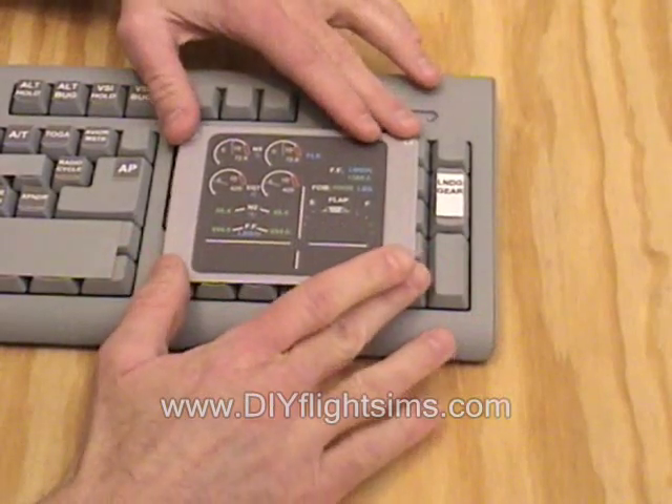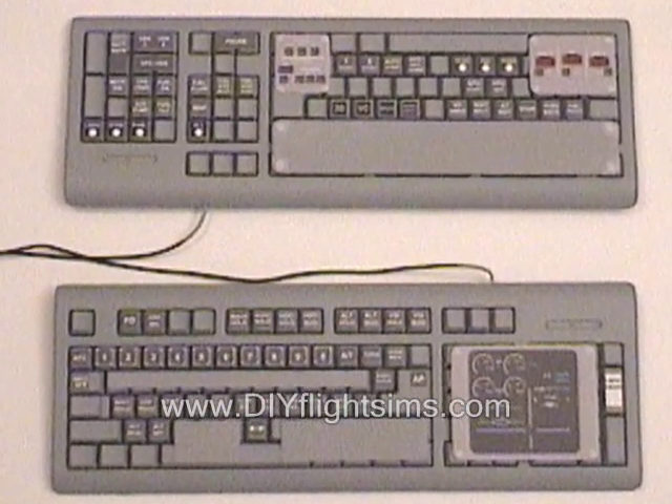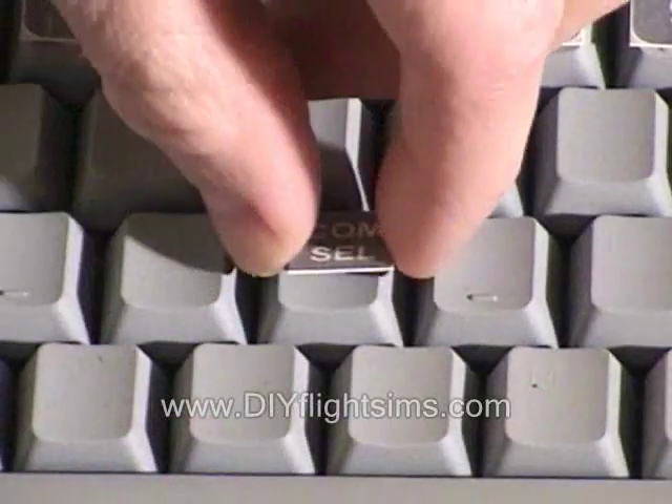Our templates can make the panel look like a CRJ, a 737, or an A320. Glue the sturdy buttons right onto the keys.